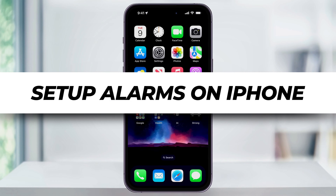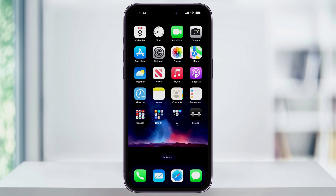I'm going to show you how to quickly set up an alarm on your iPhone. We'll look at two options to do this: one using a sleep goal schedule, and then how to add multiple manual alarms.